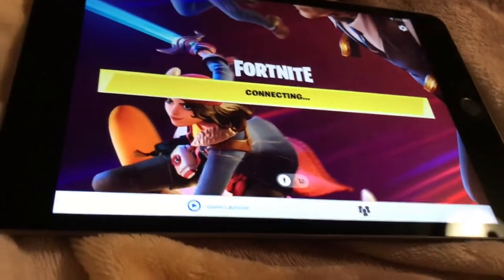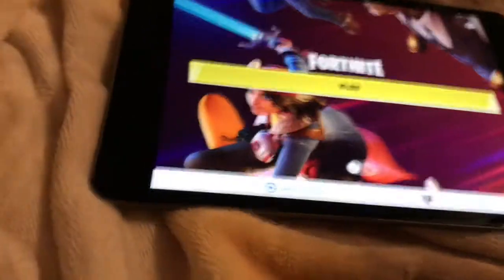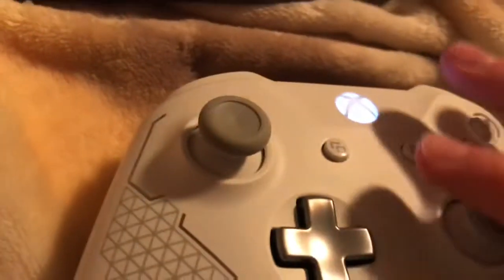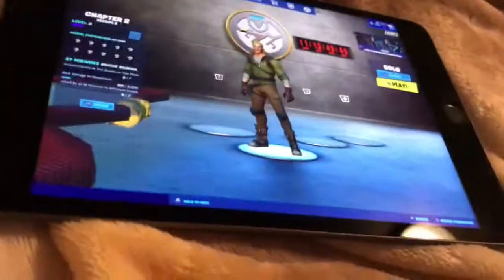When you go into Fortnite or whatever game you're playing that supports a controller, it should work. We're loaded in now — if you press the joystick it should work. There you go.